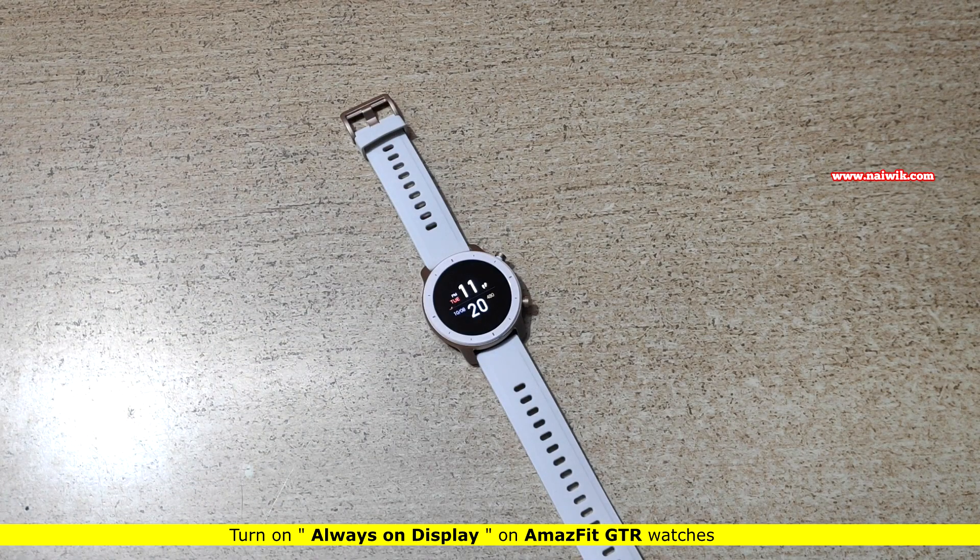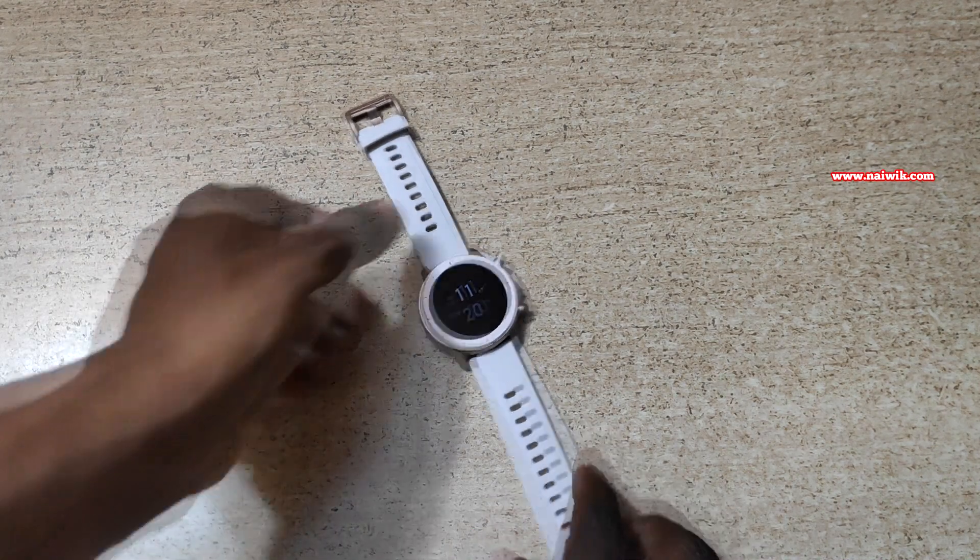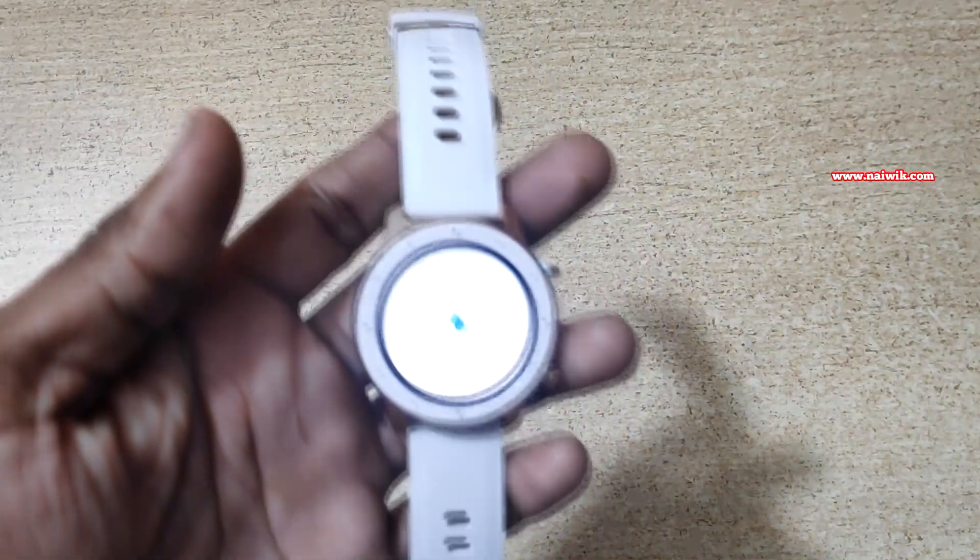Hi friends, in this video I am going to show you how you can turn on always on display on Amazfit GTR watches. Here is Amazfit GTR 42mm.